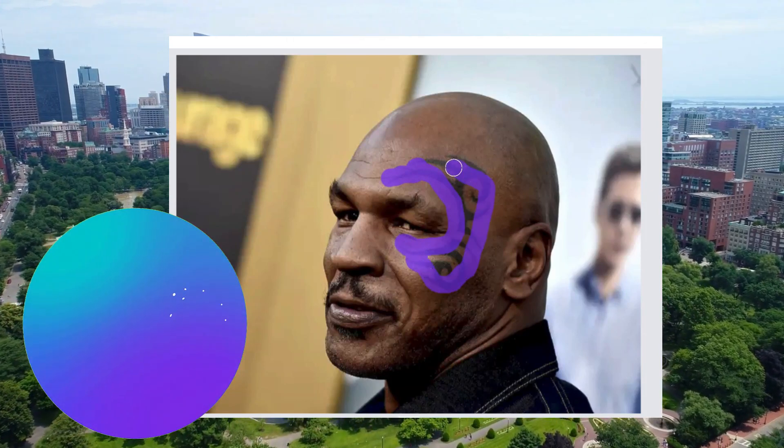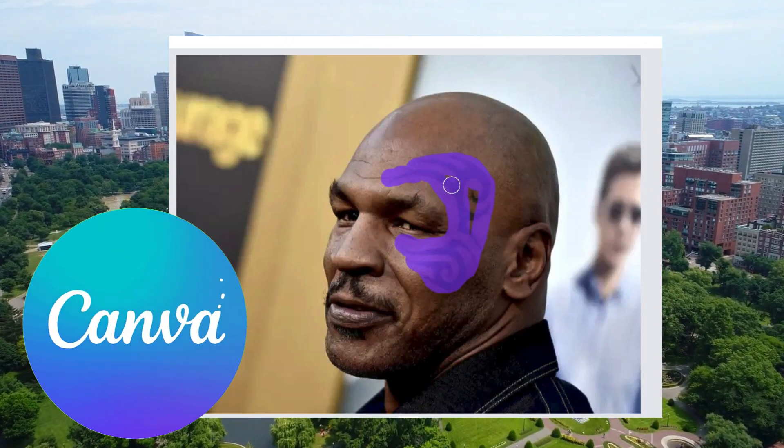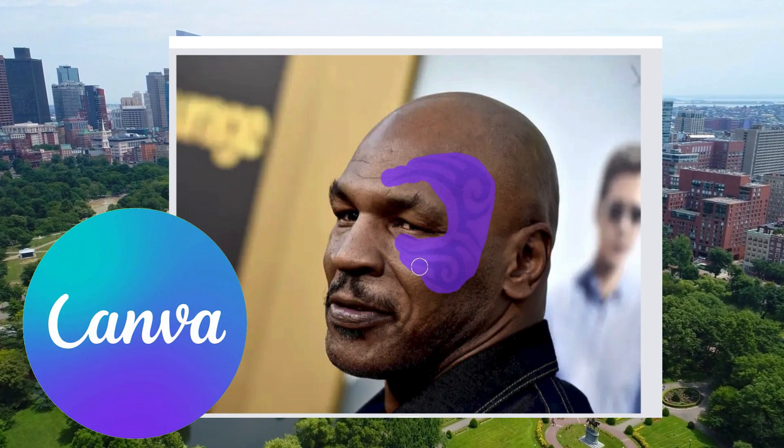In this video, we're going to see if we can use Magic Eraser to remove celebrity tattoos. So let's get started.